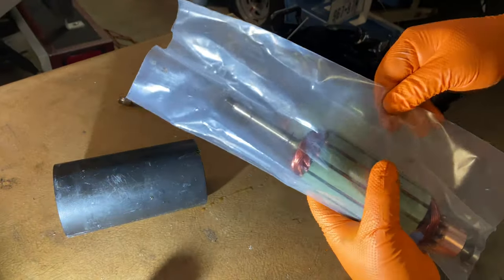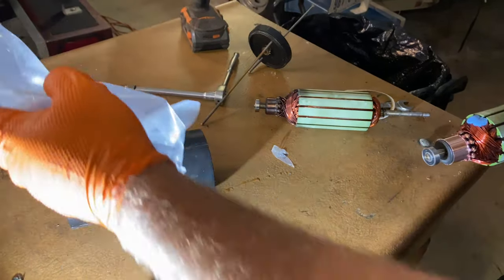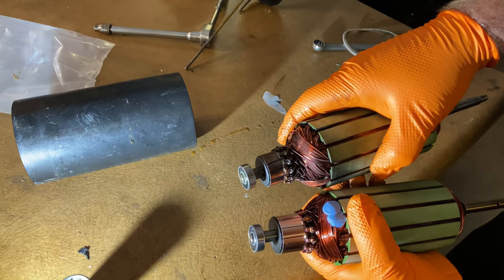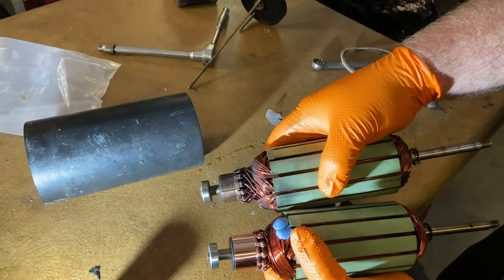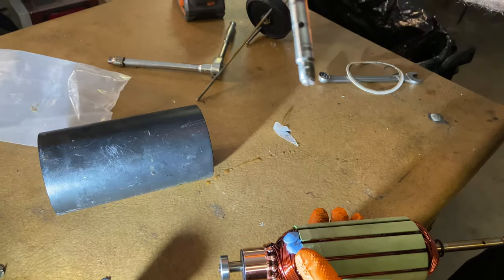We've got the new one from Minn Kota and we're going to get it installed. You can see the difference between the wear on the old unit and the new one, and of course the wear on the shaft and the fact that it's got a bent shaft.